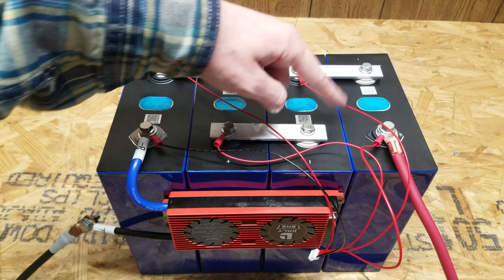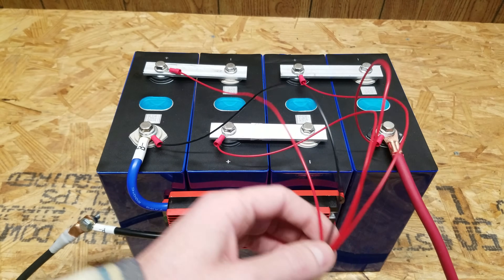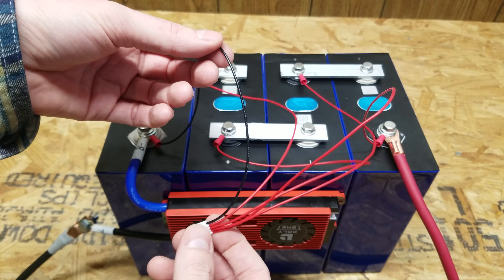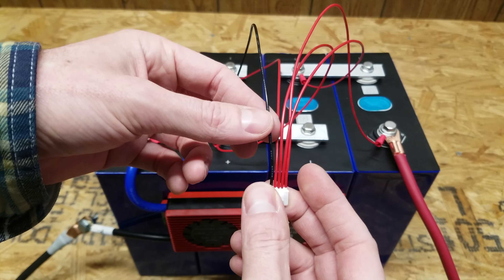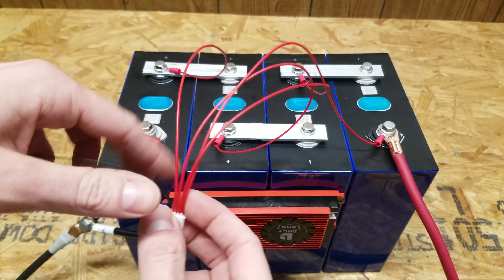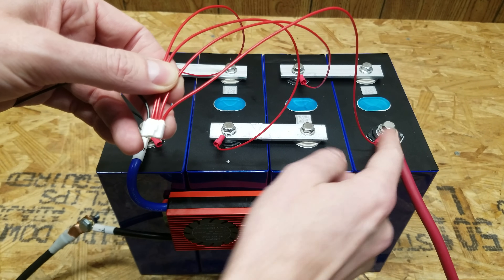The series connections continue until we have the main positive. One wire that's black goes to the main negative terminal of the battery, then you work your way up in series — the first red goes to the first series connection, the second red to the second, and so forth, until the last red wire goes to the main positive.